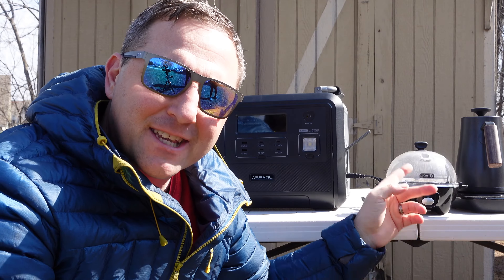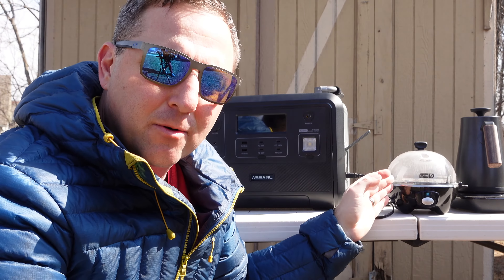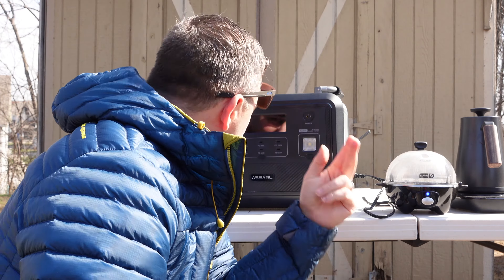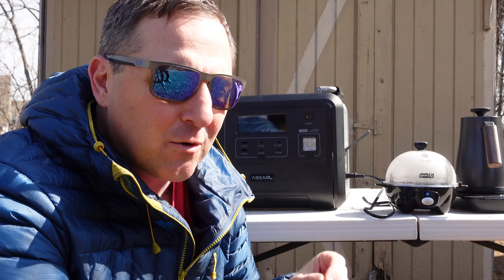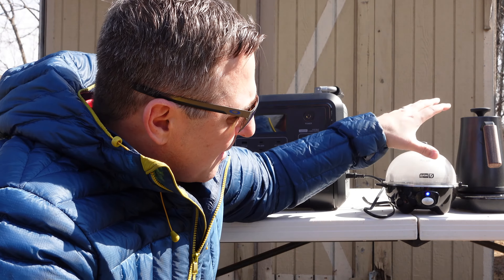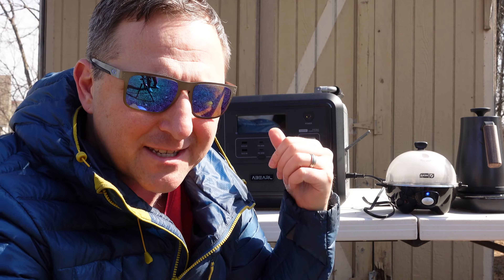The water kettle is heating up and the egg cooker is heating up. The kettle usually pulls around 800 or 900 watts and the egg cooker usually pulls around 300 watts. Running both together, we're getting 1100 watts right now. The display is a little hard to read with the sun at a bad angle, but I feel like I could cook my breakfast using this device — so for me that's a win for this AC inverter.